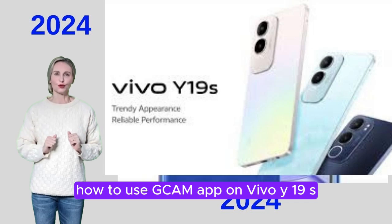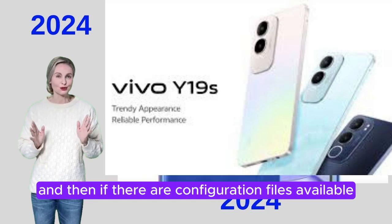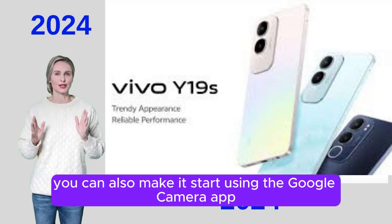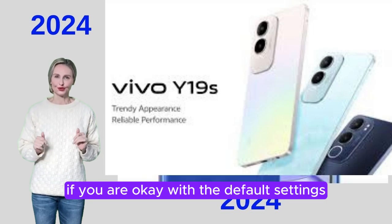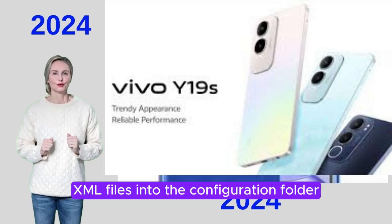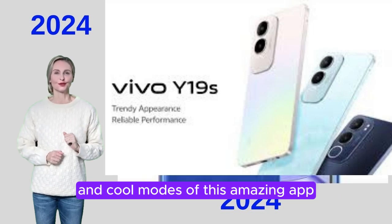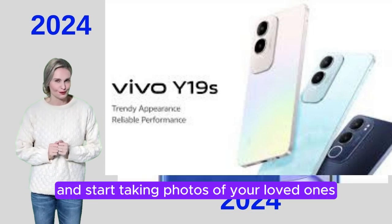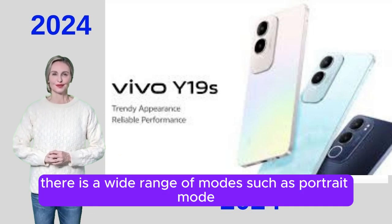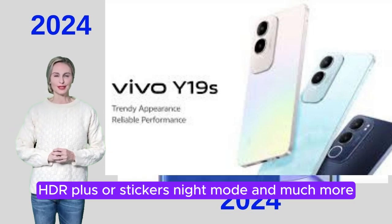How to use GCam app on Vivo Y19S. You first have to download and install GCam, and then if there are configuration files available for the Vivo Y19S, you can import them to start using the Google Camera app. If you are OK with the default settings, we do not recommend that you import the XML files into the Configuration folder. Now that you've completed all the setup, it's time to dive into the advanced features and cool modes of this amazing app. Simply open the app and start taking photos using this technology. There is a wide range of modes such as Portrait Mode, HDR+, Night Mode, and much more.